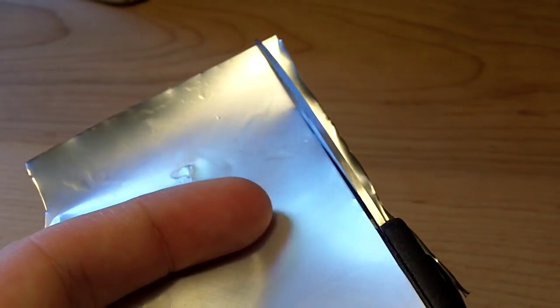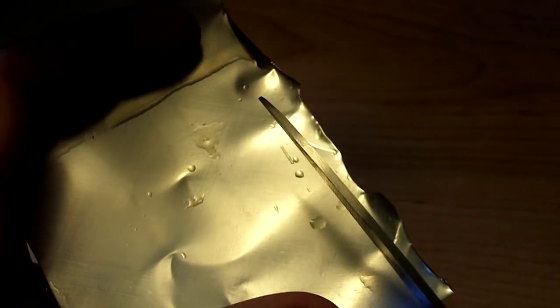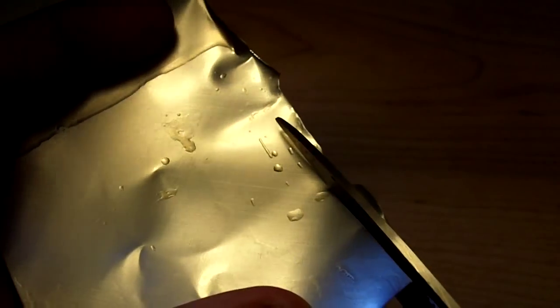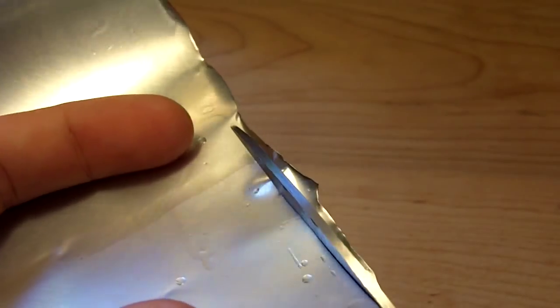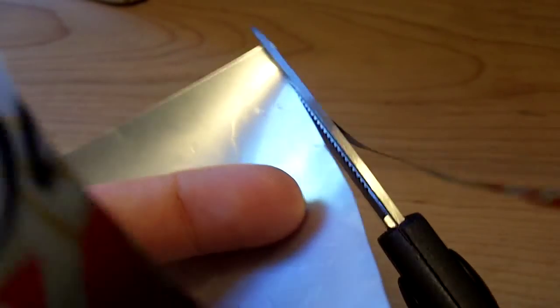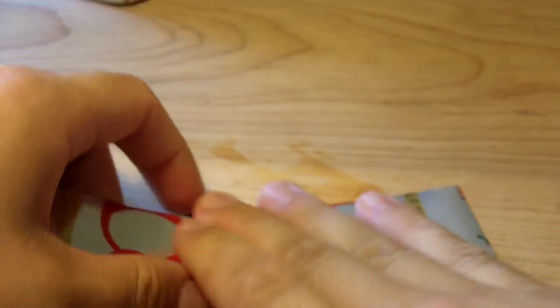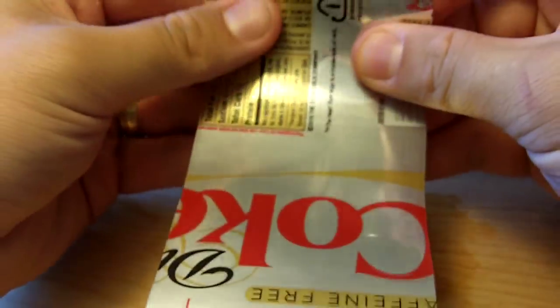Now we're going to take it and straighten it out here the best we can. Be careful not to cut yourself — these do get sharp.